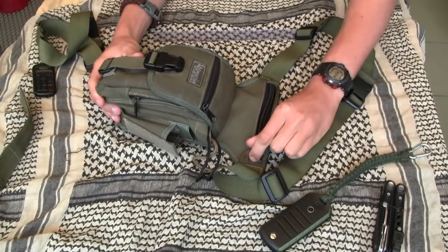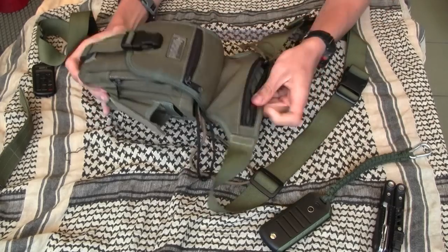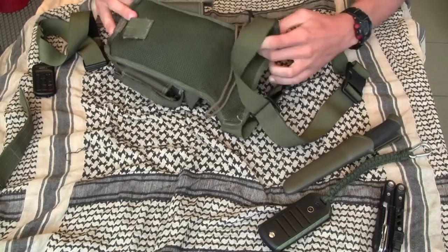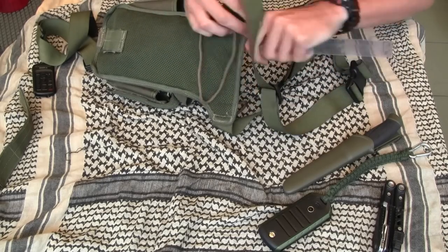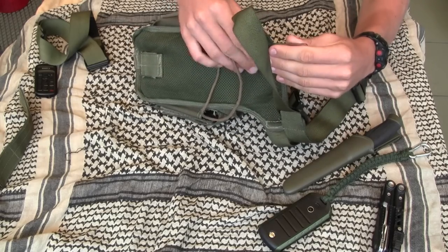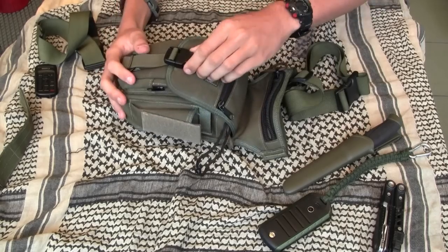And a longer pocket for stuff like a knife. That pocket is about 25 cm long.